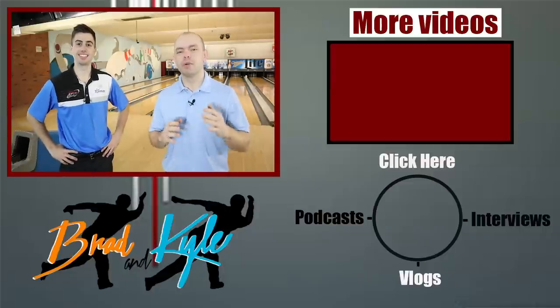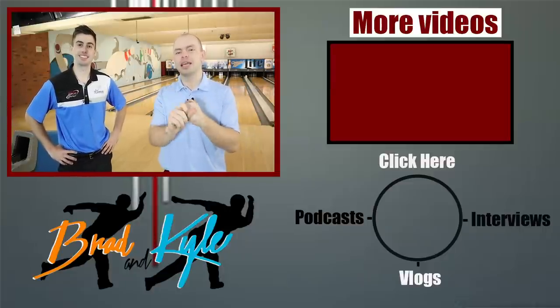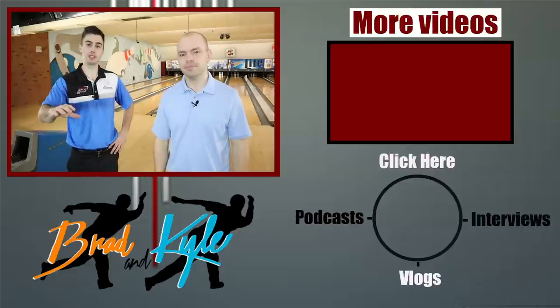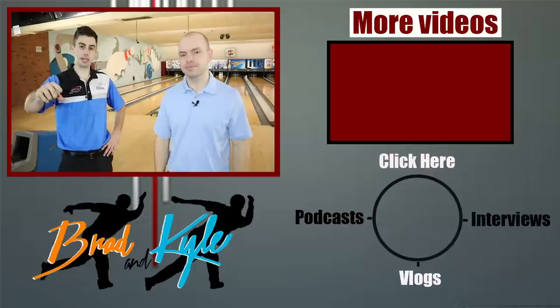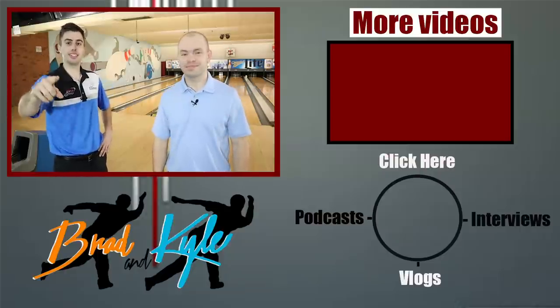Thanks for watching. Remember: get away from that gutter and that hook spot on the lane — get into the middle of the lane and let that oil take your ball to the pin. Check us out on Patreon for additional coaching tips and footage, InsideBowling.com for all our merch, and on Instagram. See you guys later.